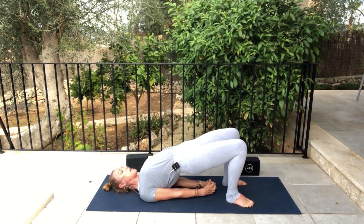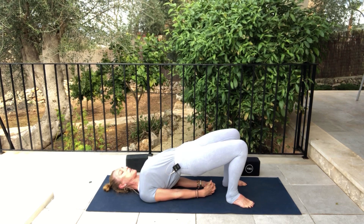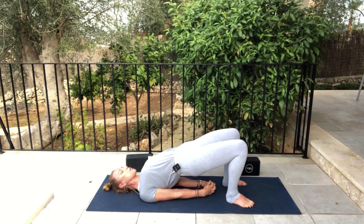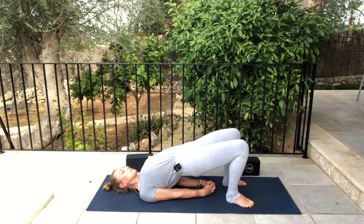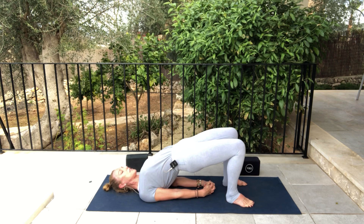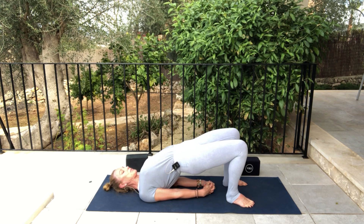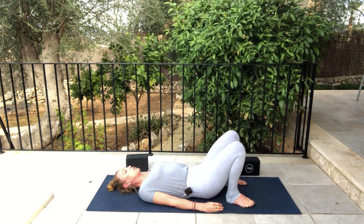Two more cycles of breath wherever you are. If you're ready for the Ujjayi breath, soft whisper in the back of the throat. Last cycle of breath here — inhale, lift the hips, press down through the big toes. And exhale, lower all the way down.